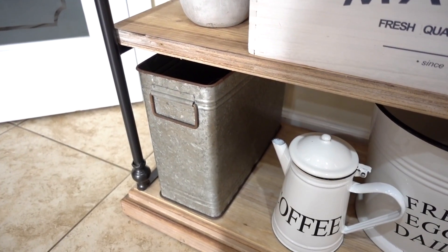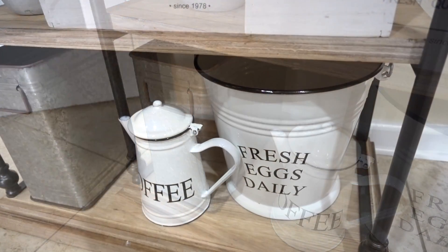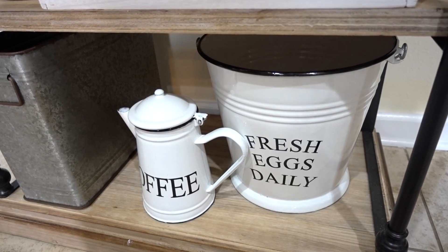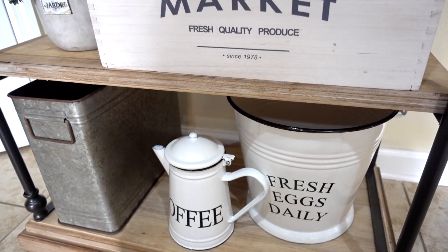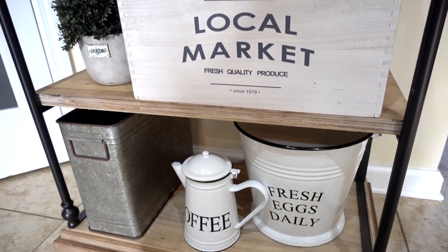I could not pass up these farmhouse-inspired enamelware. They are so adorable and there are so many ways you can use them. If you want to see more, follow me on Instagram at Be My Guest with Denise, and on Facebook, to keep up with my daily lifestyle and daily inspiration.